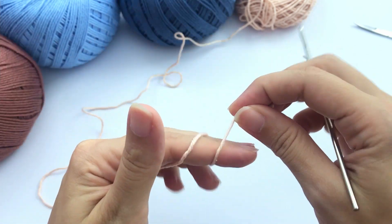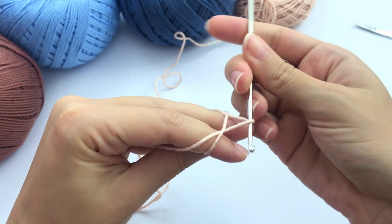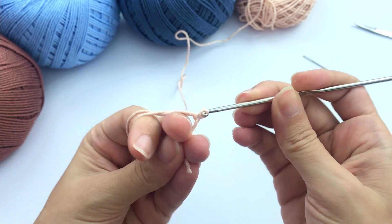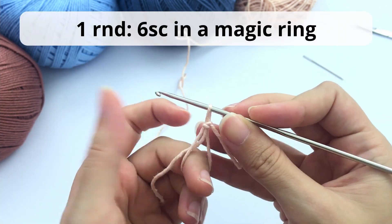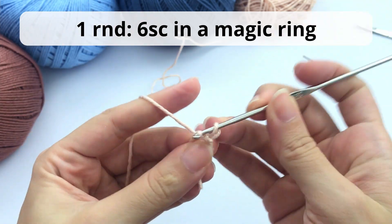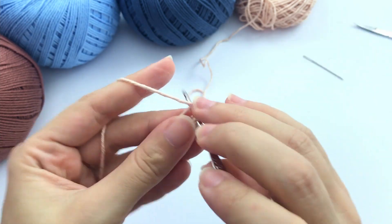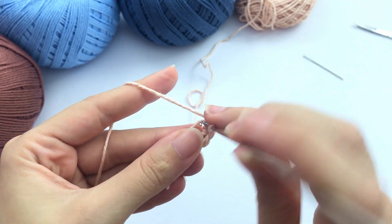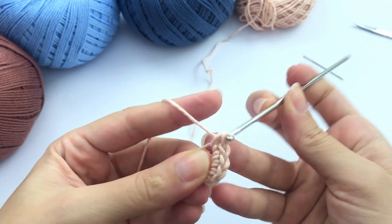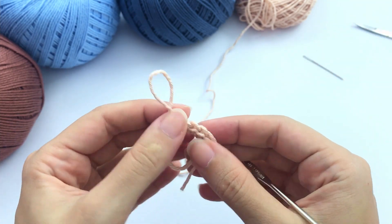For this pattern we'll start with the magic ring and we are crocheting the arms. We will crochet the arms, set them on the side, and crochet them together with the body later on — we will not sew the pieces. So here you'll work six single crochet in the magic ring. If you don't know how to make the magic ring, there is a link in the description of this video that will take you to a complete YouTube tutorial showing you how it's done. I work very slow and try to show you in as much detail as I can.